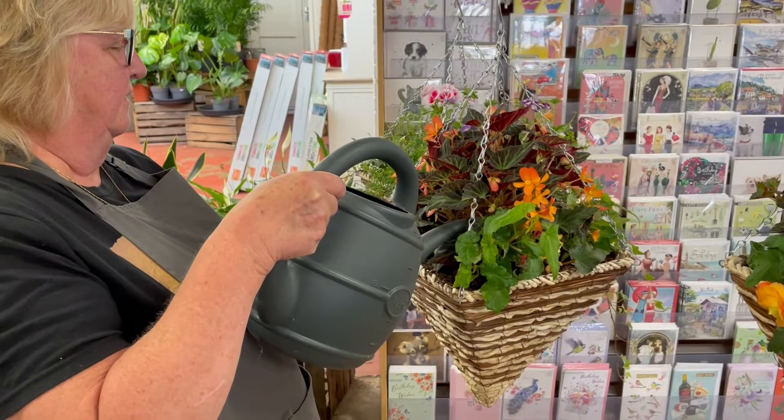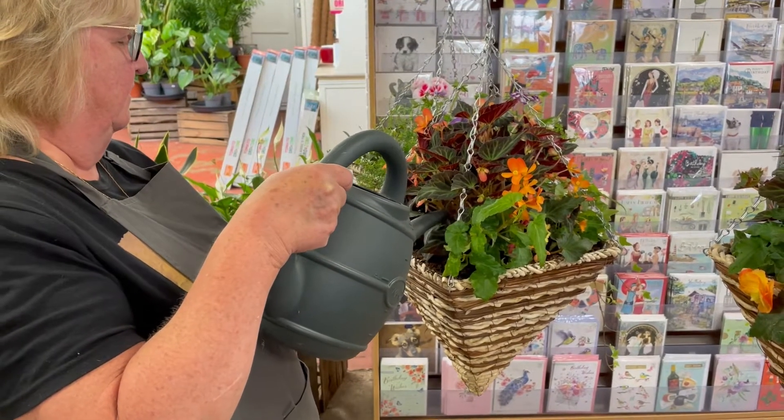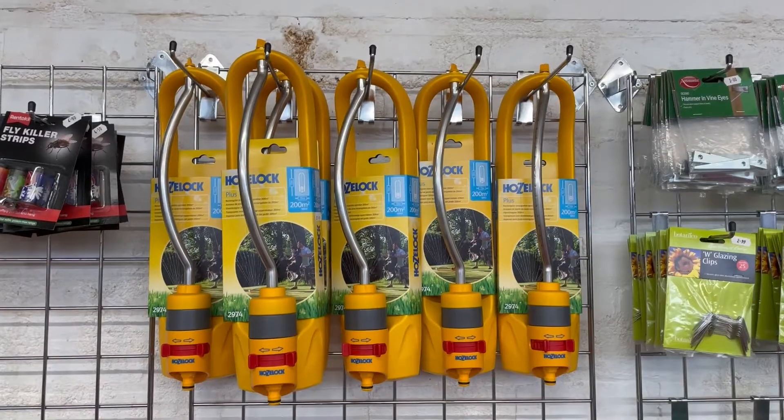Tip number three: give everything a good soak. Water thoroughly before you go, add any water-retaining crystals to your hanging baskets or pots, and then set up any automated watering systems you've got.